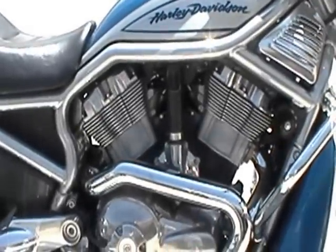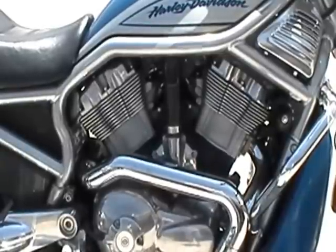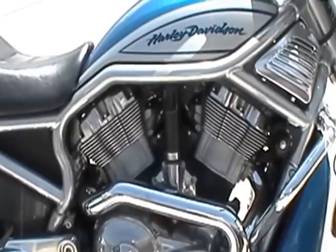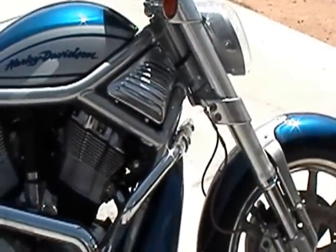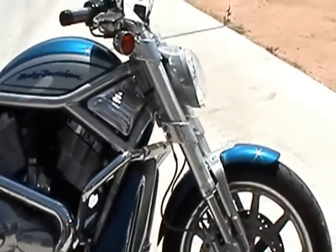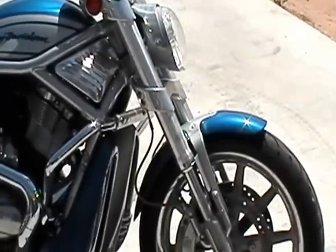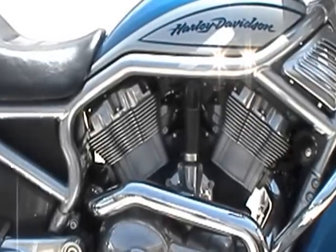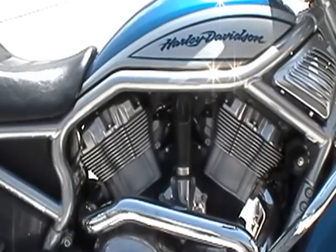So what we have here, the high water marks are this particular bike — or let me back up. The VRSCR is the sport-tuned V-Rod. What they did to really up the ante, they gave this bike a little bit more travel than a regular V-Rod. They changed the fork angle so it turns better. And then they retuned the motor. Stock, this thing has 120 horsepower with a 9,100 RPM redline.